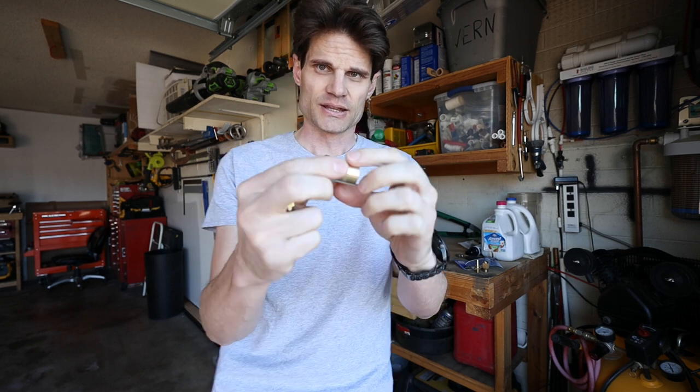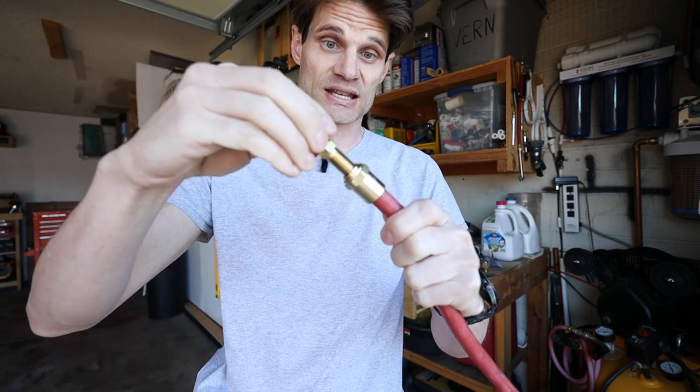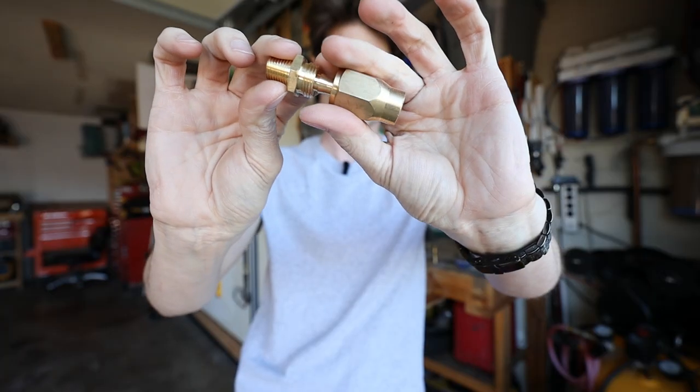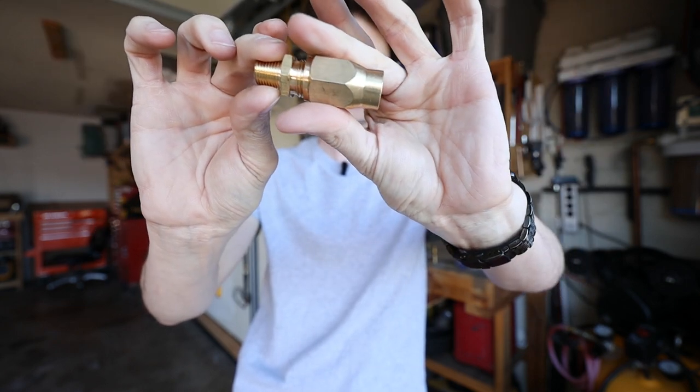So we have two different designs here. The first one: this piece screws onto the outside of the hose first, and then you take this piece and screw it down inside of it. With the other one, you slide it on over, and then there's this barbed piece that you stick down inside. Then you slide this up and screw it on — down over the hose, put that on, slide this back up the hose, and screw it on.